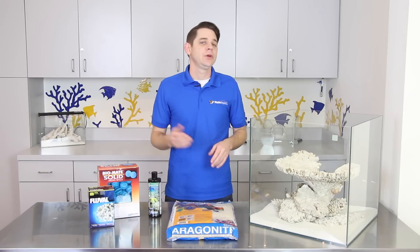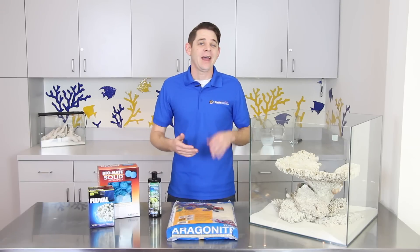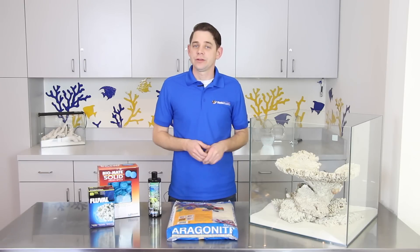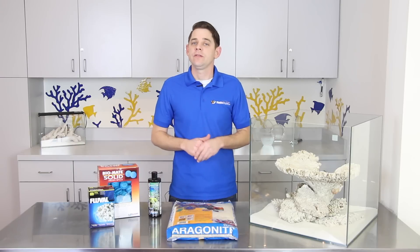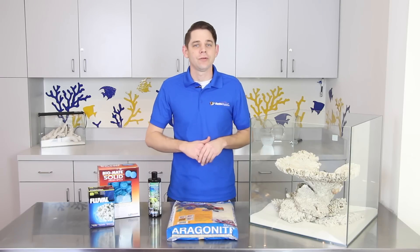Cycling your aquarium is so crucial because it allows time for beneficial bacteria to grow in your aquarium and establish your biological filtration. In this video we're going to discuss biological filtration and provide you with the necessary information to ensure you're providing the right environment for beneficial bacteria to thrive in your tank.